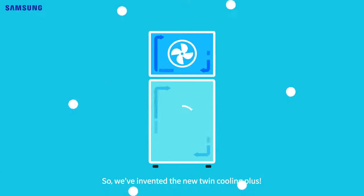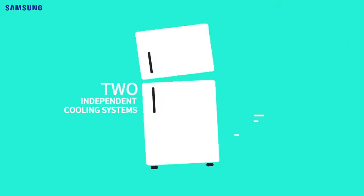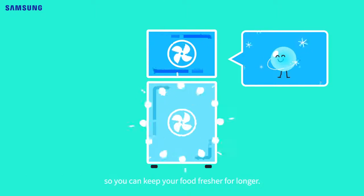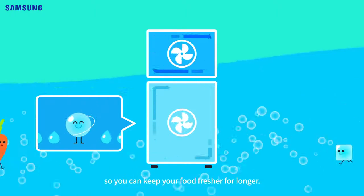So, we've invented the new Twin Cooling Plus, and here's how it works. Feature 1: Moistureful Freshness. Independent cooling systems create the perfect temperatures for the fridge and the freezer. It has a second cooler just for the fridge, so you can keep your food fresher for longer.